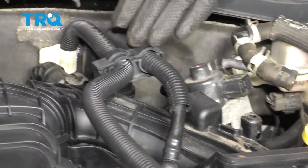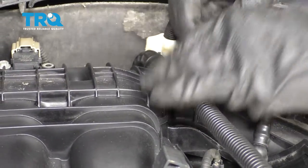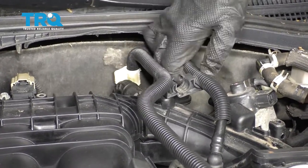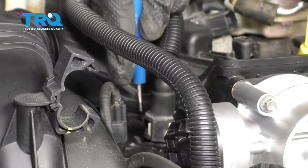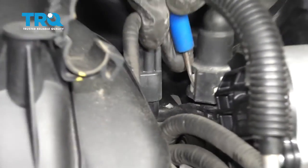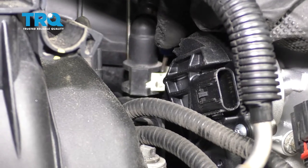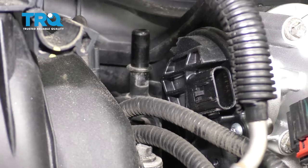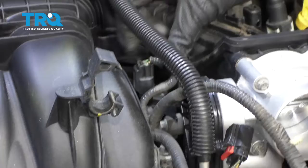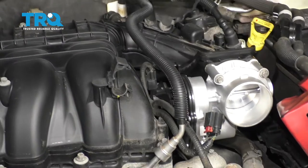Now that we have this broken free, let's continue on to removing this up here. There's a little clamp. We're going to follow this down to where it connects, and you're going to find two little tabs. Essentially, press that in and then press it out and away from the line. Now we're going to remove this wiring harness right here — there's a little tab.